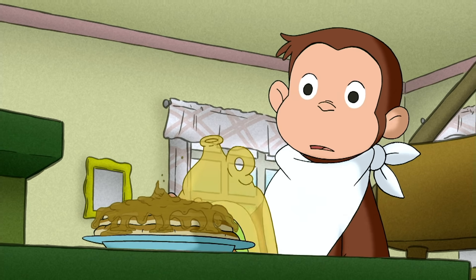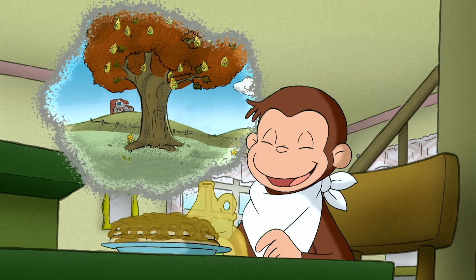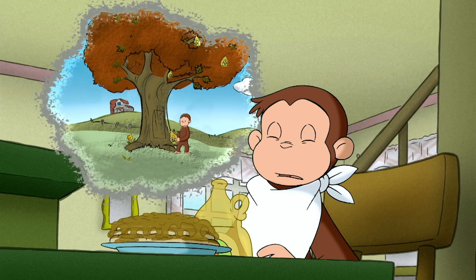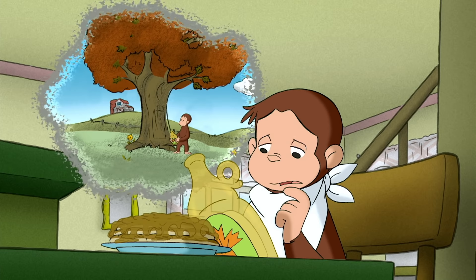Trees that grow syrup? George couldn't wait to pick some. I mean, it's not on the tree — it's in the tree. You have to tap it.